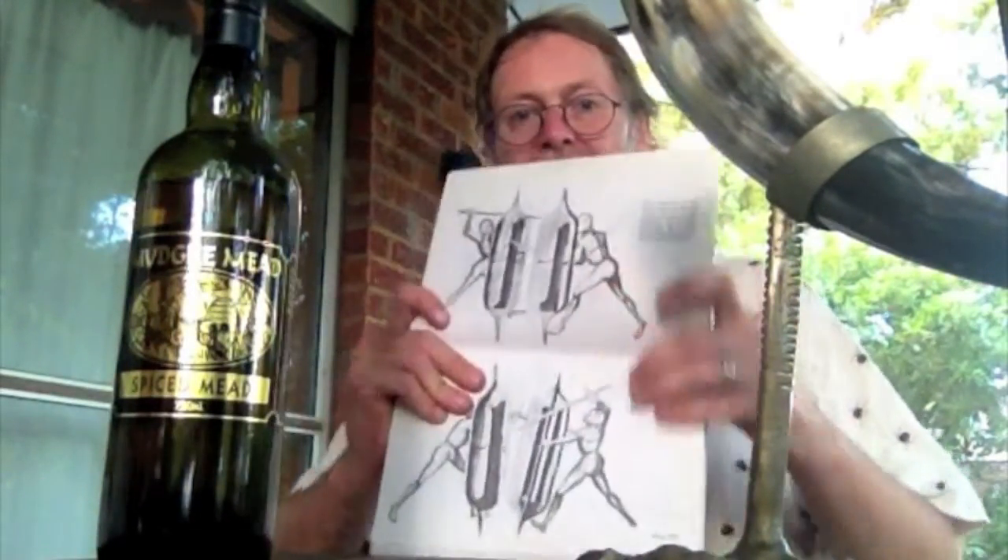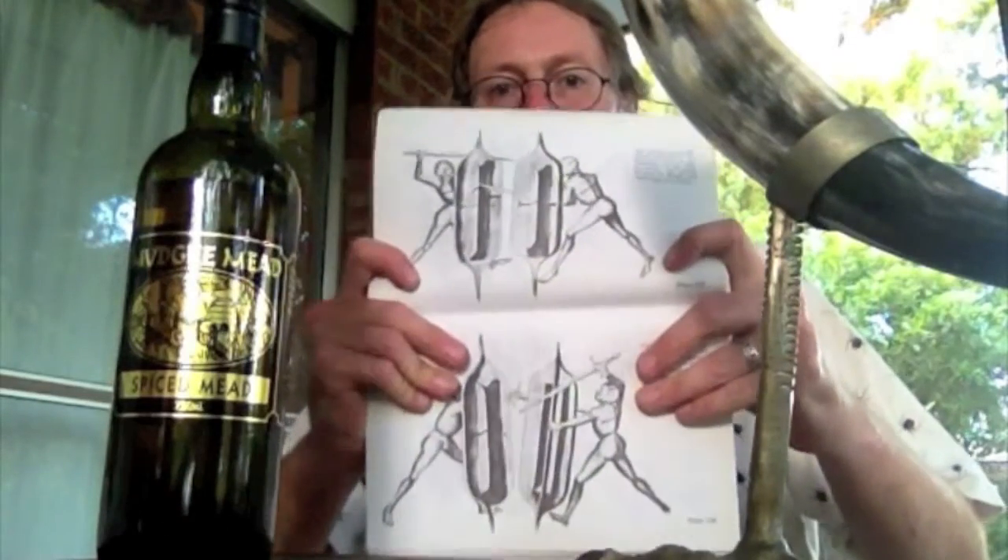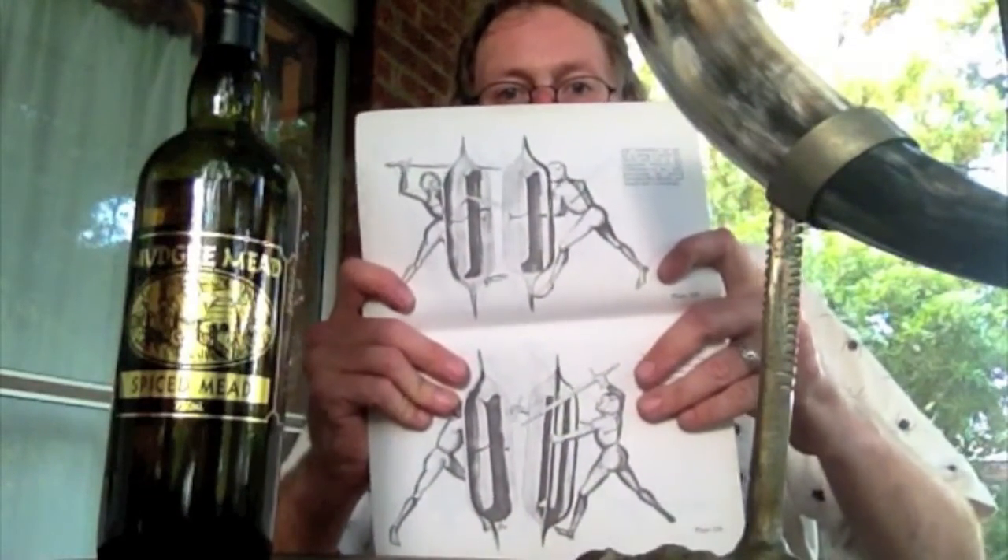As my colleague Steve Hand pointed out in a recent video, something like 15 years ago now we published a paper outlining the basic idea that you can take the fundamental principles and techniques used in big center grip shield combat in Talhoffer, and apply them to big center grip shields as used by Vikings and other dark age people.